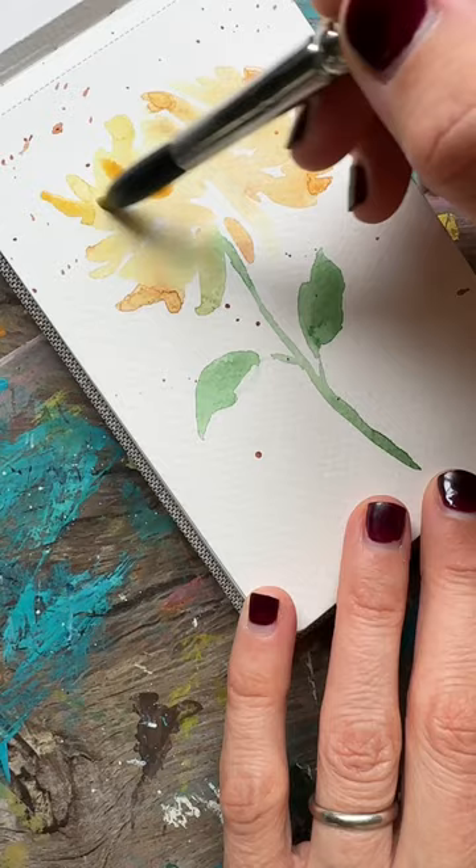Finally, when it's dry, go again with a saturated orangey paint and add in some more petals, defining and darkening up the petals on your flower. And that's it!